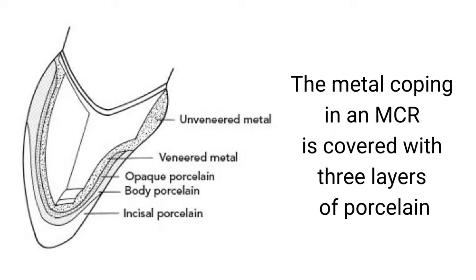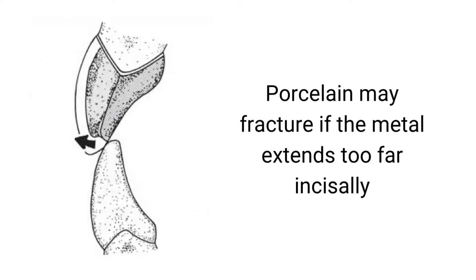The metal coping in an MCR is covered with three layers of porcelain. Porcelain may fracture if the metal extends too far incisally.